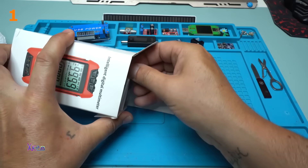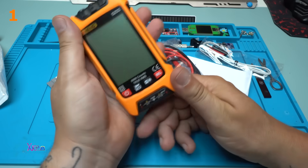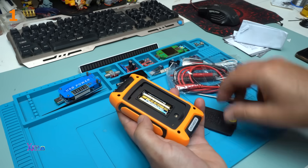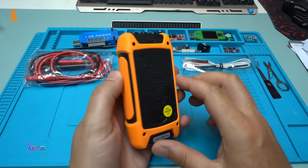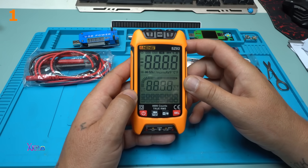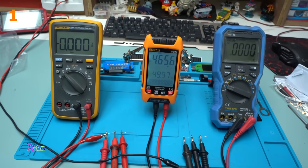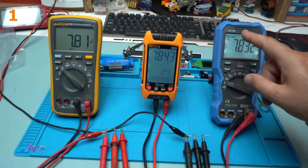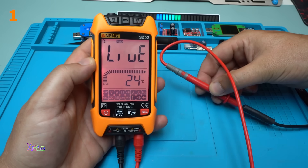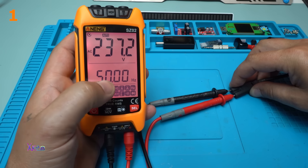Orange version. Turning on in 3, 2, 1. What a big screen! 7.84 volts, and on the OW18E multimeter — which is pretty good — 7.833 volts. The screen is going red. You can see the frequency — it's 50 hertz.